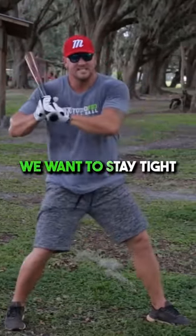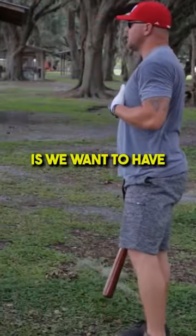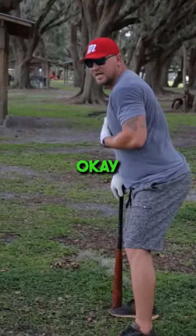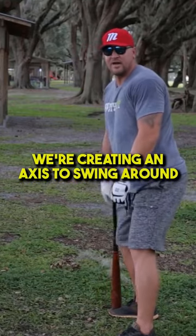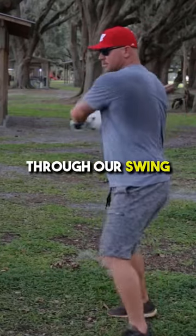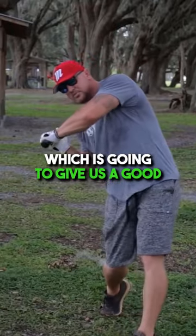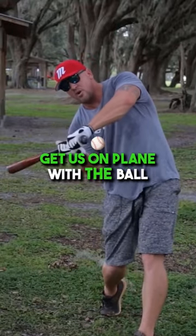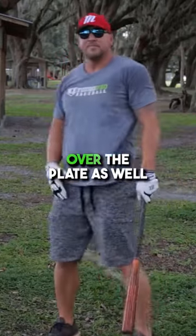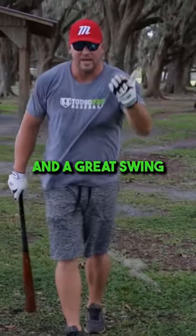We want to be shaft to shoulder, stay tight, and stay inside the baseball. One real important tip when it comes to the swing is we want to have a good body angle. Body angle is just a tilt this way — we're creating an axis to swing around. If we're standing straight up when we swing, we're going to be very long and level through our swing. We don't want that. We want to create an axis to swing around, which gives us a good swing plane, gets us on plane with the ball, and keeps us in the zone for a very long time. I actually want to finish with that slight tilt over the plate as well.